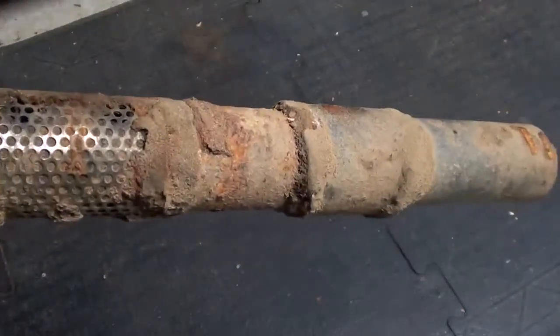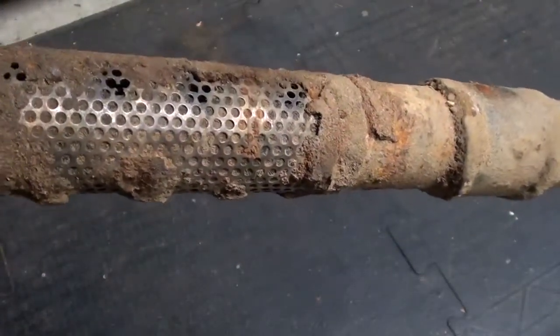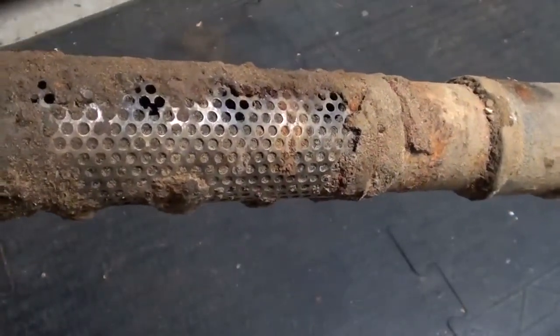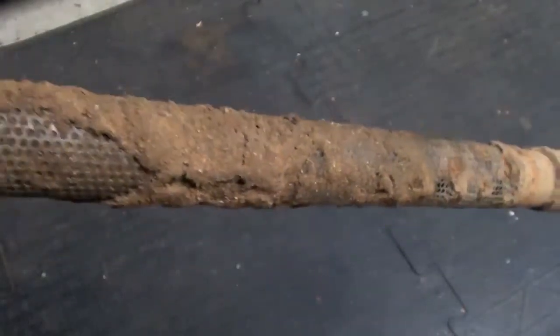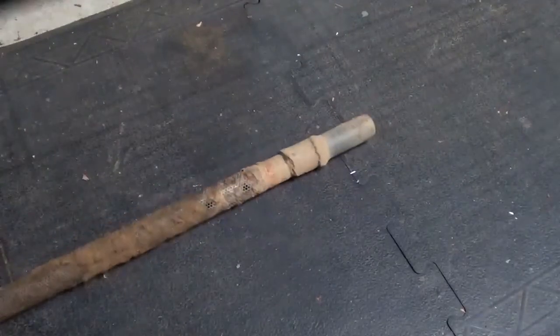Essentially, my pump was having to pull water through — sand is a filter, so it's good — but I was getting much, much reduced flow because this whole well-point was packed.